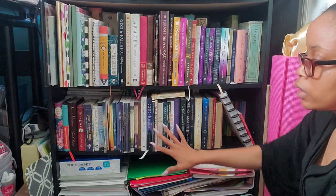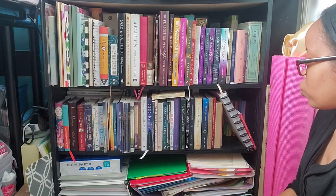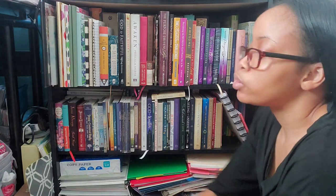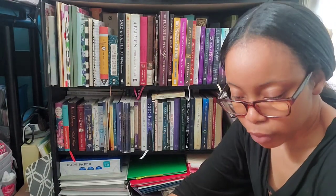Down here are the rest of my devos and stuff. That is these two rows done. I have one more row of books to do on the other bookshelf — actually two, because I'm going to organize the kids' books as well. I think taking three books off of this one is good.